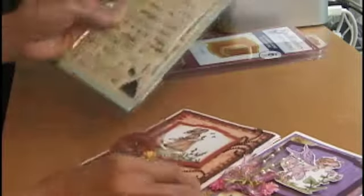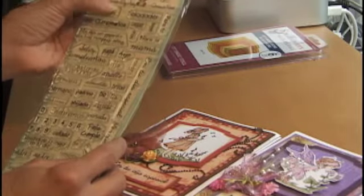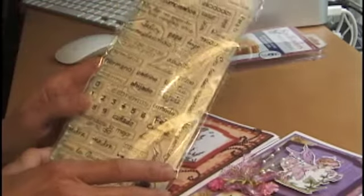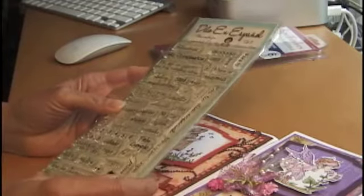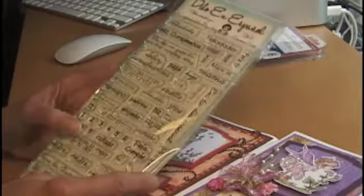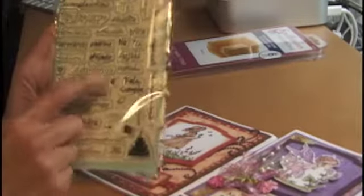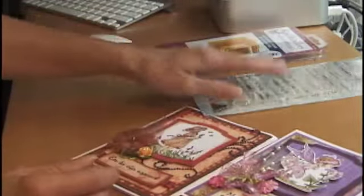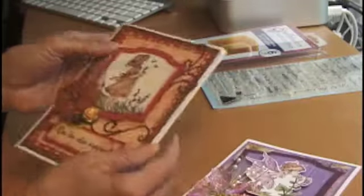I created both these cards using my new stamp set from Abbey at Scrapaholic by Abbey — it's called 'Dilo en Español.' It's one of her new sets she just released. I ordered it on Thursday and received it on Saturday, so in just two days. I was super excited because I really wanted to do these cards in Spanish, since one is going to Puerto Rico. I got them done on time because both my niece and my aunt share the same birthday.